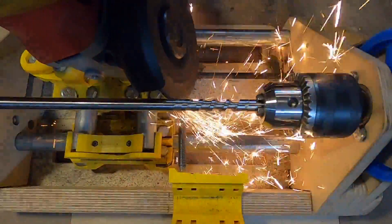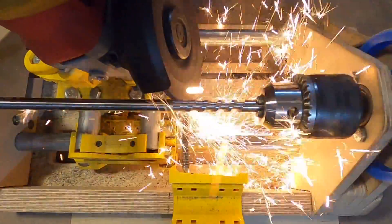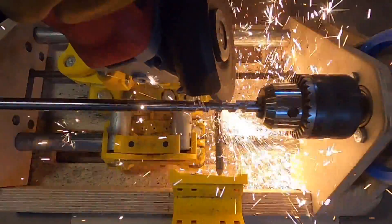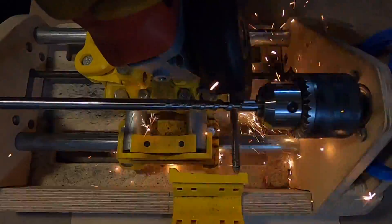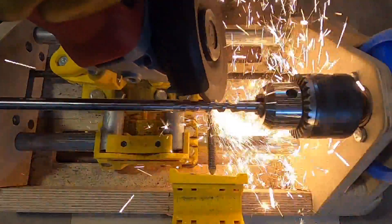Continue machining until few sparks are generated and you are satisfied with the screw. If the channel depth needs to be deeper, release the probe and move it back the amount you want to adjust and make passes to achieve the desired channel depth.